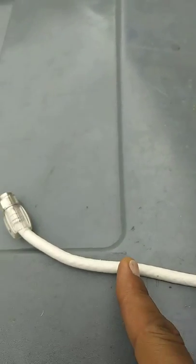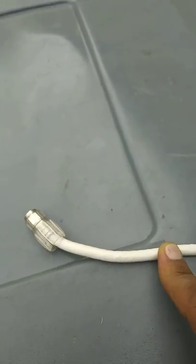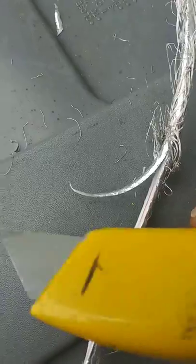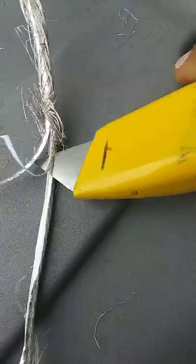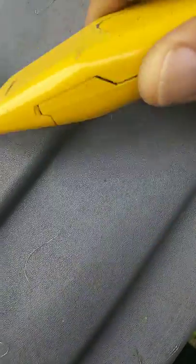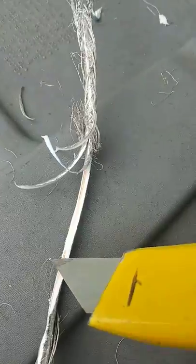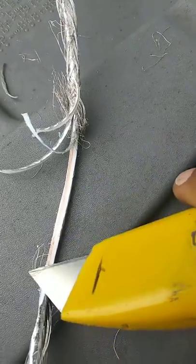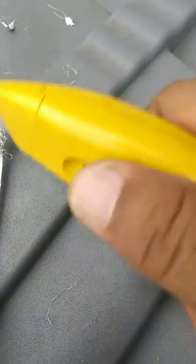This is going to be for your digital TV so you can pick up all the local channels. Basically you're shaving it — shaving it down. This is where you want to get careful. See that wire? Just going to go around it.